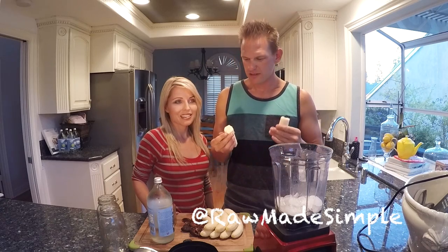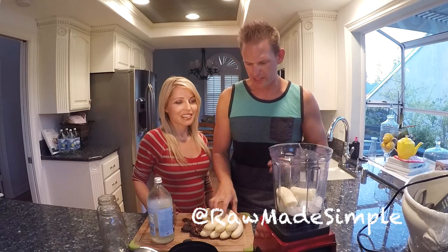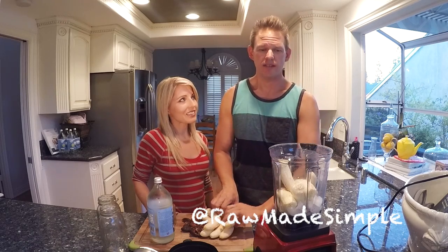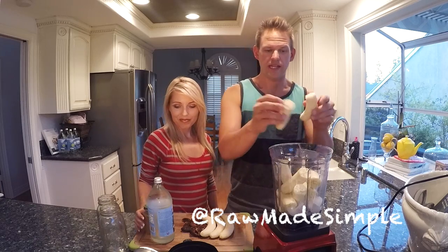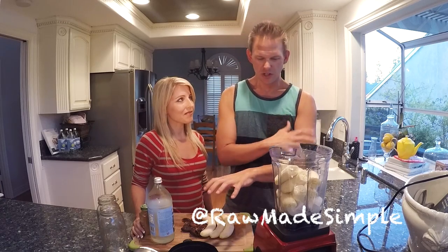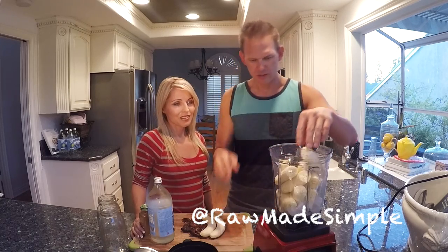Bananas. Bananas are great. They have potassium, tryptophan, good fiber, good sugar. After I eat a bunch of bananas or have a banana smoothie, I just feel electric. I mean, I literally feel so good and I get so energized. Bananas are awesome.